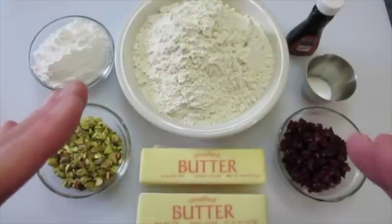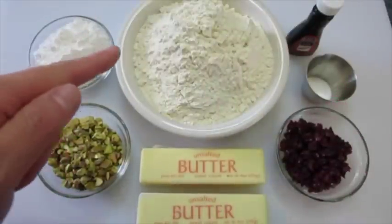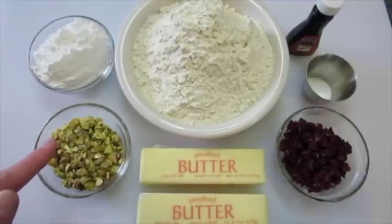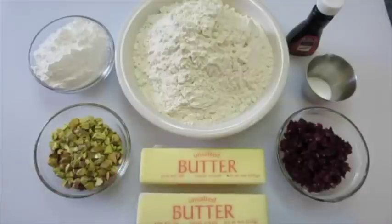What you're gonna need for these elf cookies is two and a half cups of bread flour, one half cup of powdered sugar — plus you're going to need more to roll these cookies in after they bake — one half cup of pistachio nuts that I've chopped finely, and one cup of butter at room temperature.